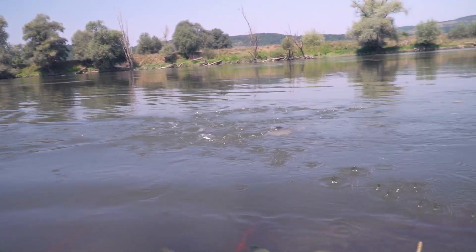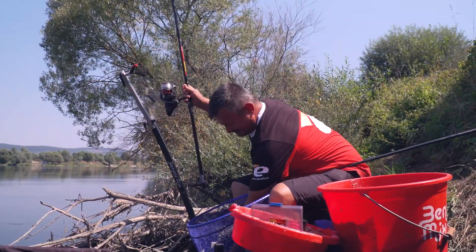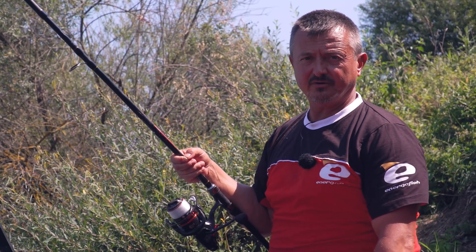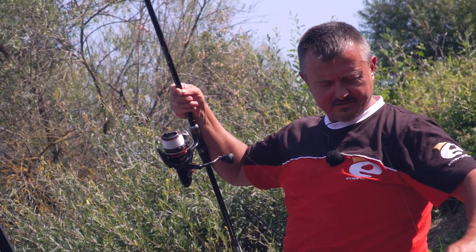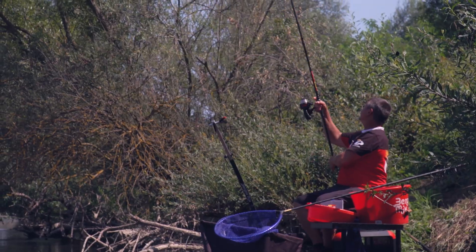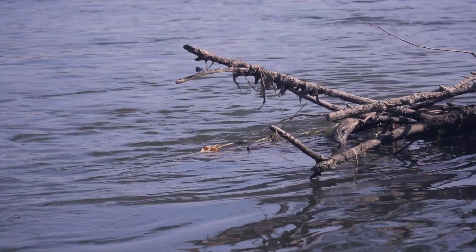The quivertip is showing movement — it seems to already be identifying bites. The tip fluctuates a little, then starts to grow. Half of the tip is loading — it means we may try to get a bite back up. I'm watching it carefully.